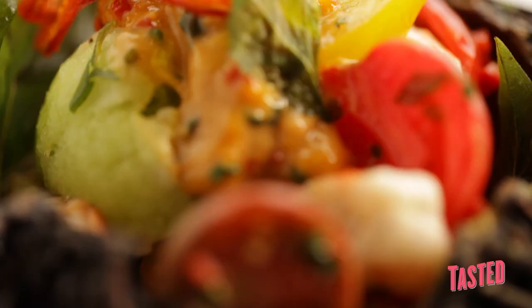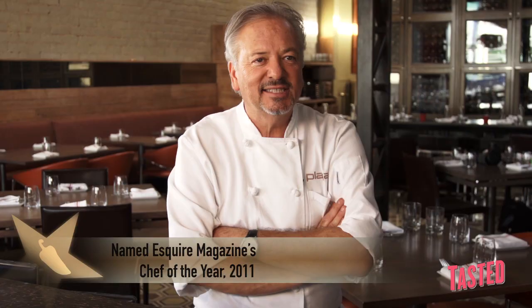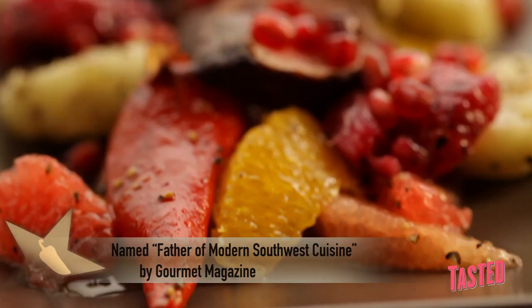My name is John Rivera Sedler and we're here at Playa restaurant. We have a garden on our rooftop called Cielo Verde. It means green heaven and it's actually better than organic — there's no footprint that goes directly from the roof down into our kitchens and right onto the plate.